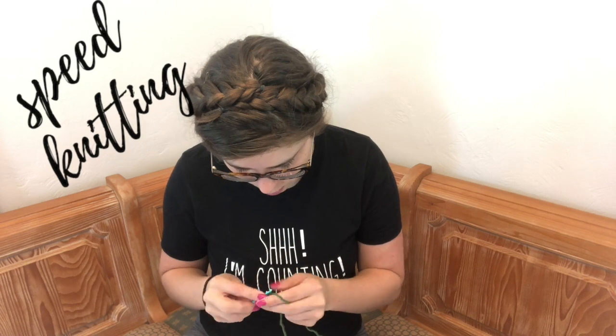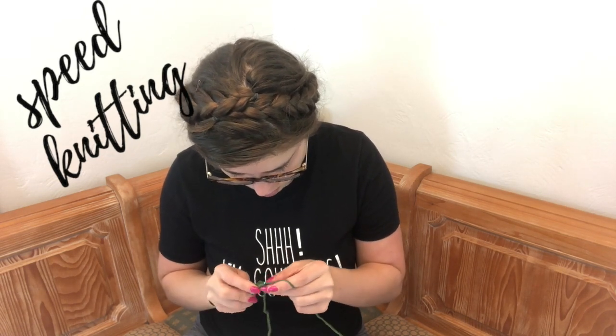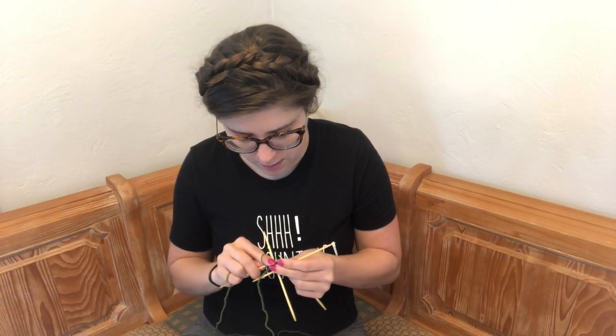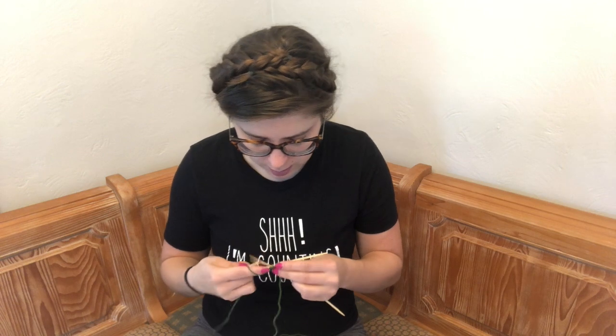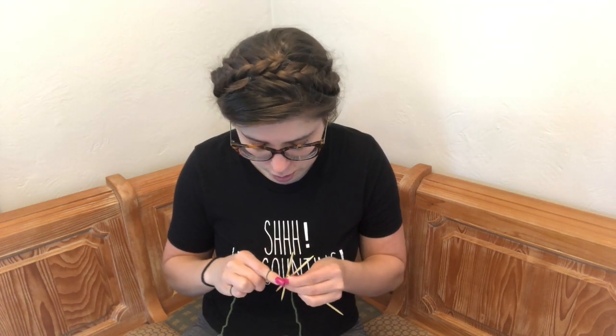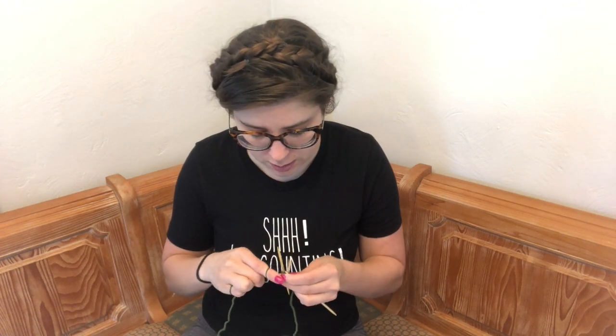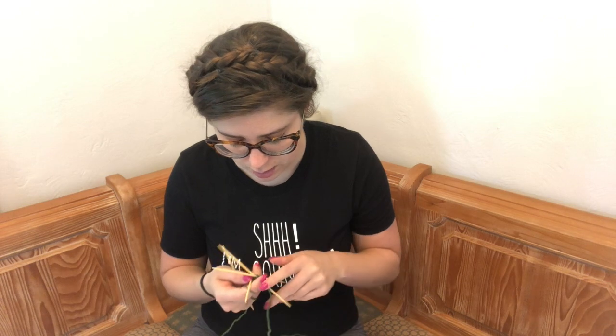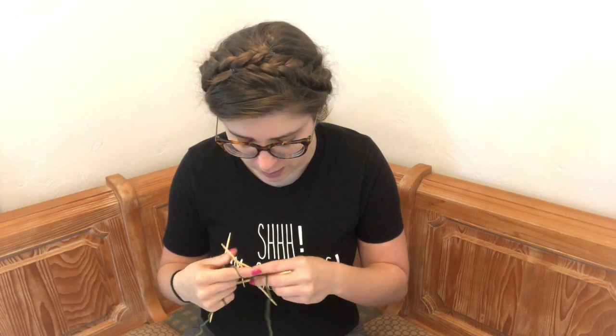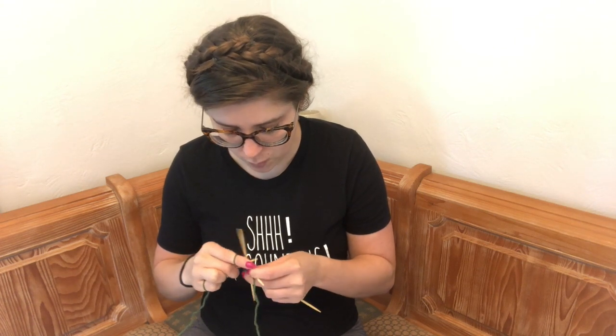We're going to start with cactus B. I'm finding the pattern pretty easy to follow. I wouldn't say it's super beginner-friendly, but it is relatively beginner-friendly in that they give you all the abbreviations plus written instructions plus pictorial instructions. You can also take the abbreviations and search for video tutorials on them. Some of them I've made, some I've not yet made, but we're getting there.